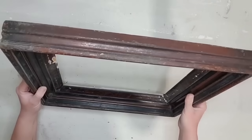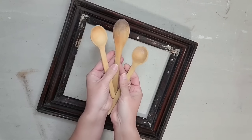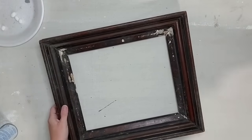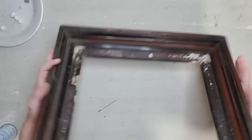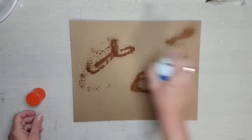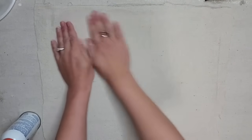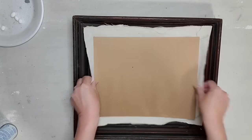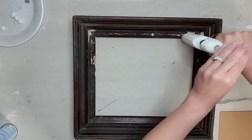There are always plenty of frames to find at the thrift store, and I like to specifically look for thick wooden vintage frames. And anytime I find wooden spoons, I always grab them, so we're going to be using those two thrift store items for this project. A lot of times with these vintage frames I actually love the back of the frame more than the front, so I'm going to turn the back into the front. I just have a thick piece of cardboard that I cut to the size that I need.